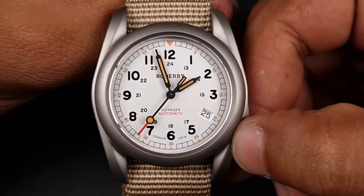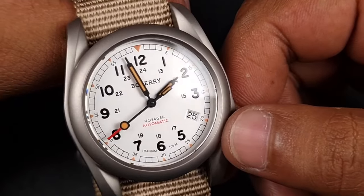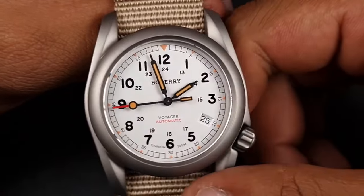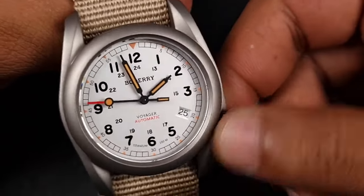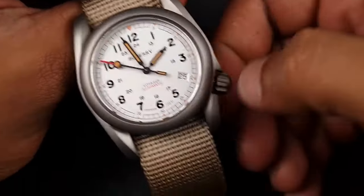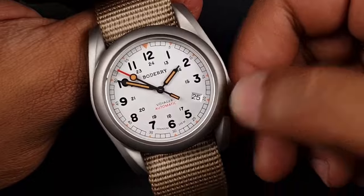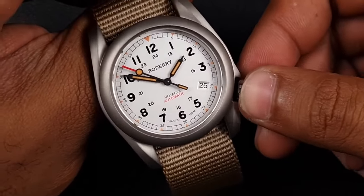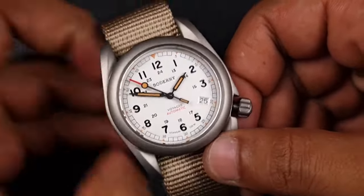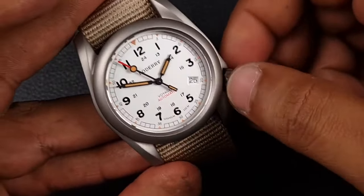If anything it adds a bit of character to the watch — I don't think it's defective. You've got 'Voyager Automatic' in red, a red tip on the second hand, and these baton stick-style hands. Aesthetically this watch actually looks good, and as I said when I chose it, it reminded me of the Baudry field watch. They've done really well so far — nothing off-putting about it initially.